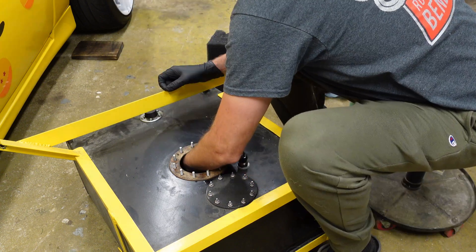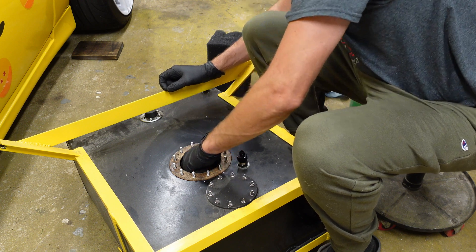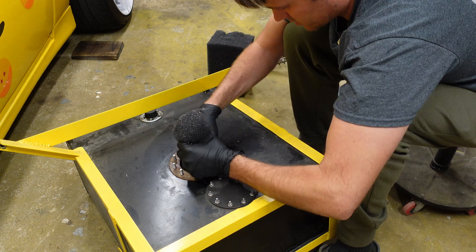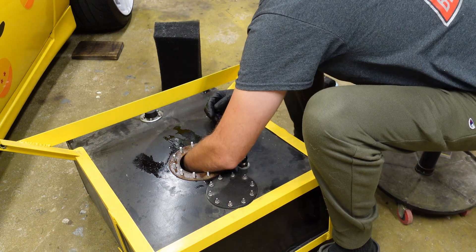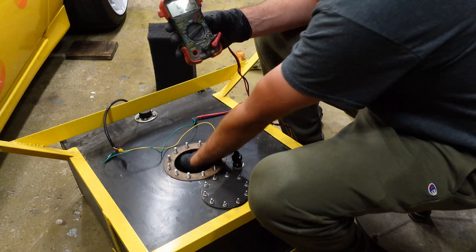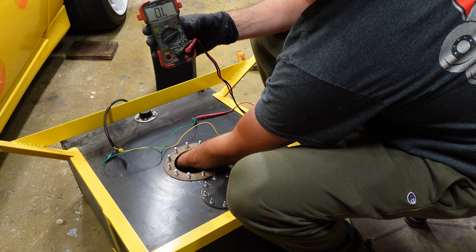The foam is pressed up against the sender. Without this piece it shouldn't touch it. I put it back in and it's not touching now. We're reading 95 ohms, and if I move the float up it should go down — and there we go, it's working.